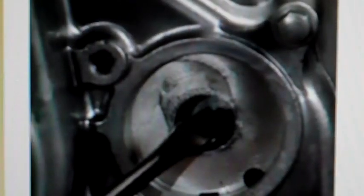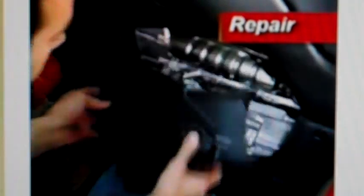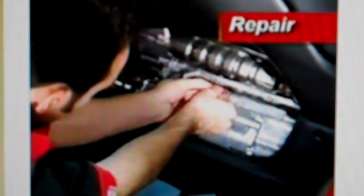Turn the key off. Checking the service manual, problem code number six is the swashplate angle sensor. Here's a tip: the transmission unit may be stuck at the end of its travel due to a faulty angle sensor — use a small screwdriver to release the transmission. To check the swashplate angle sensor, start by removing the left engine side cover and disconnect the angle sensor three-pin connector.